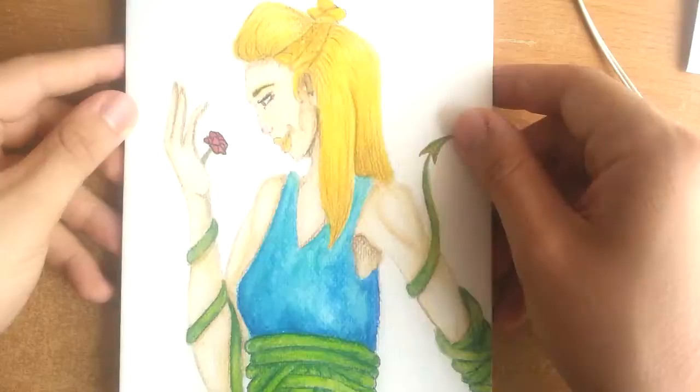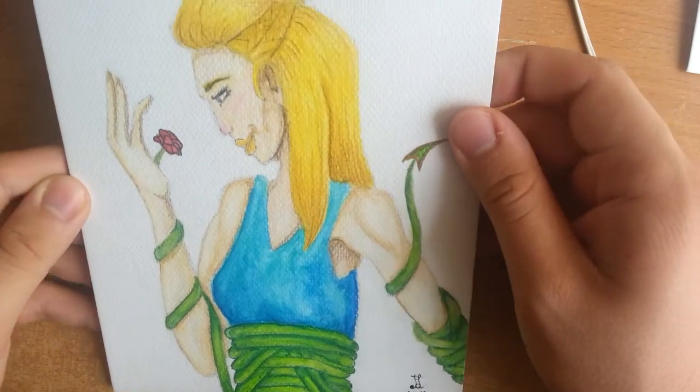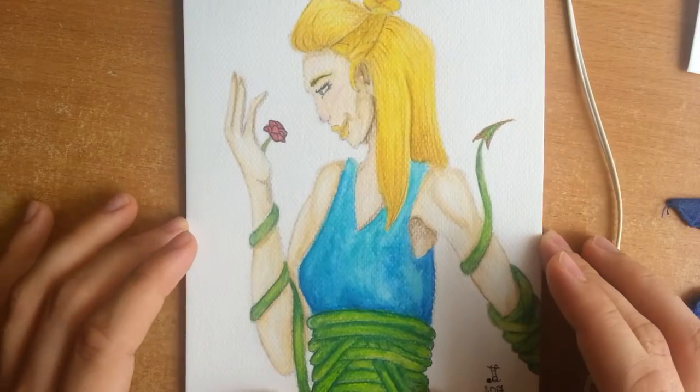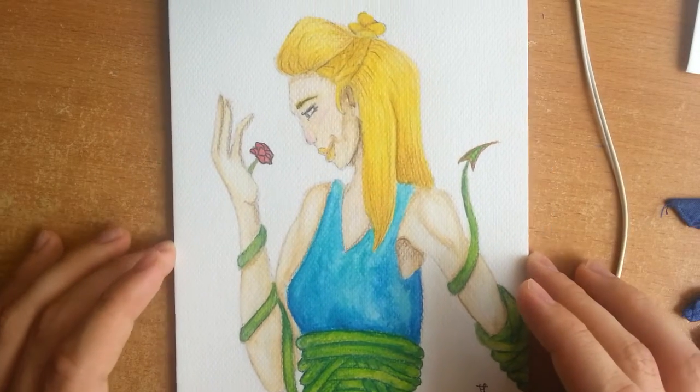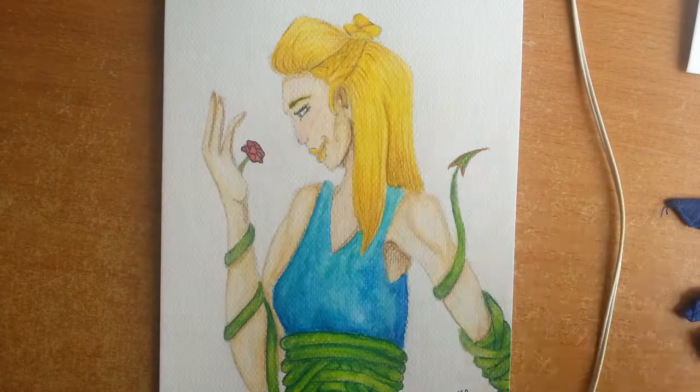We're heading to the end of the video now — you can see the finished picture. Thank you so much for watching. Please make sure to leave a comment down below, subscribe for more videos, and I hope to see you again very soon. Bye bye!